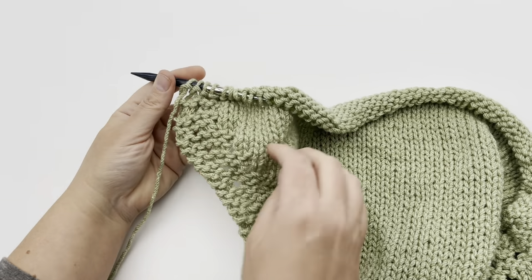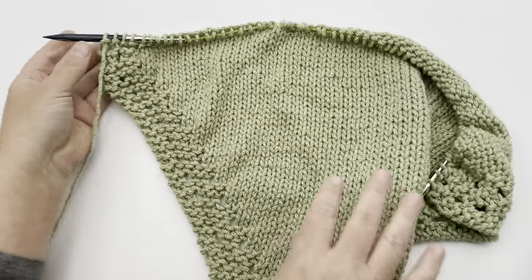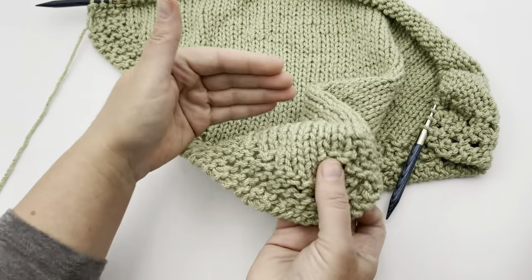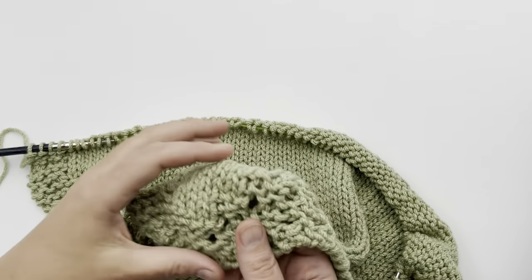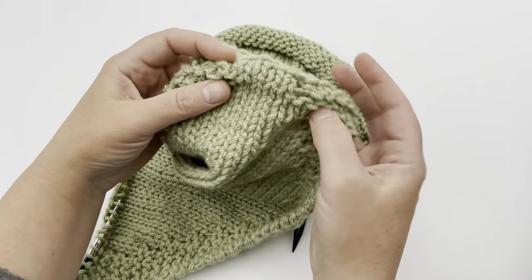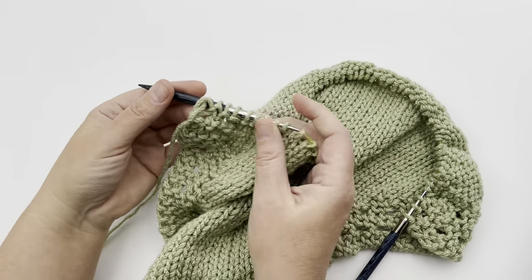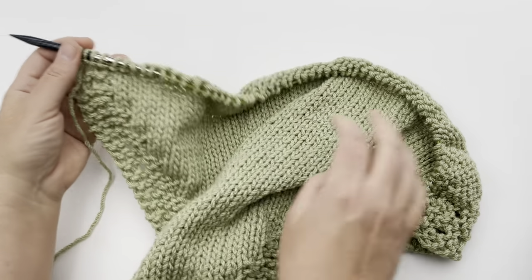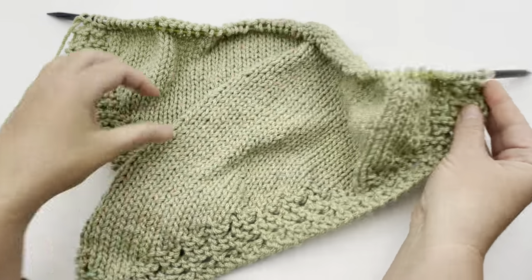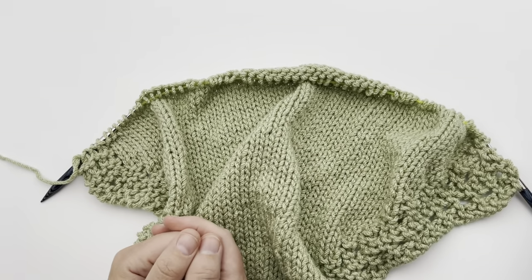Continue repeating rows 16 through 19 — a four-row repeat — until you get down to 14 stitches. Your work will finish looking like a triangle mirroring the beginning. You can see the rounded bit forming on both sides. When you're back to 14 stitches, we'll finish out the end together.